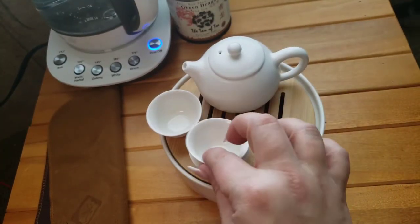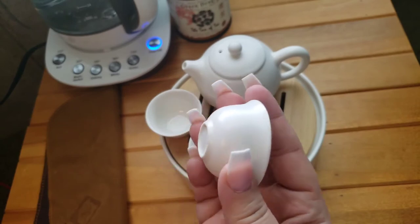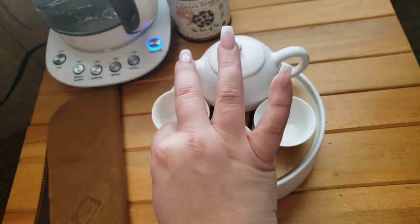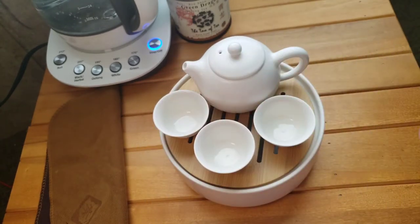The cups, just like in the last set, are matte on the outside and glossy white on the inside, in case anyone is wondering. The set does fit together nicely.